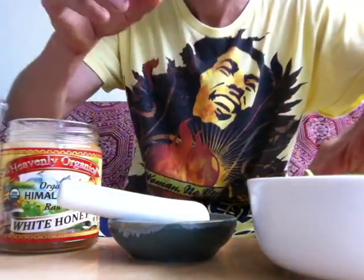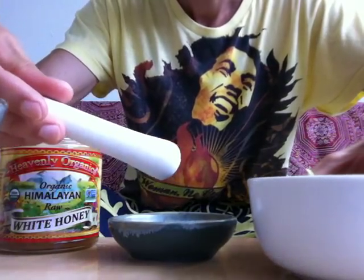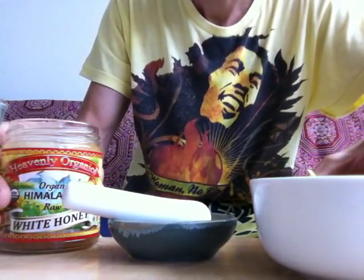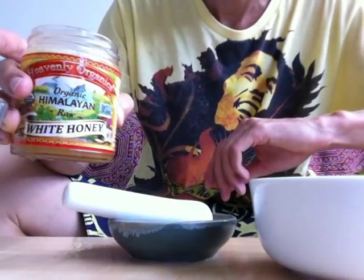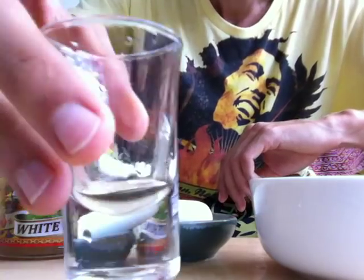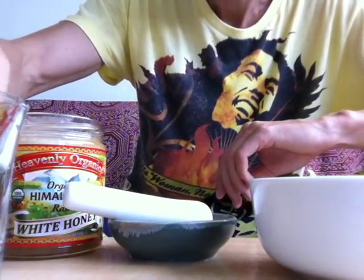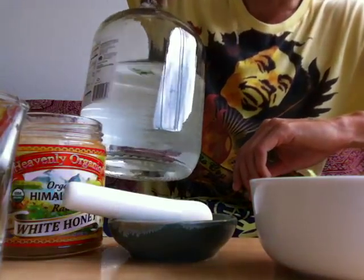What you will need is a mortar and a pestle, some organic raw honey — this one is the Himalayan variety, very nice — and a shot glass, and some purified water.